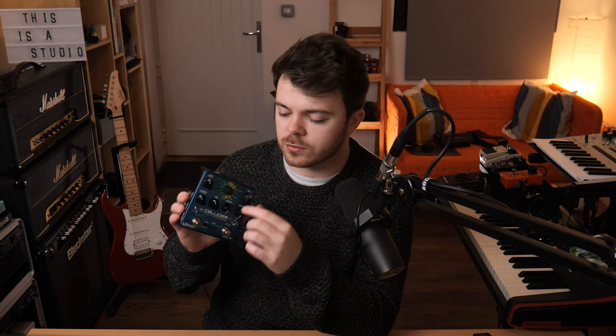For this tone, I'm using the analog delay algorithm, just set up for a really simple slapback style delay. Tone is turned down just to darken up the repeats and I've got absolutely no modulation dialed in, just for a really simple slapback. And on the reverb side, I'm just using the TrueSpring algorithm for some really nice spring reverb tones.